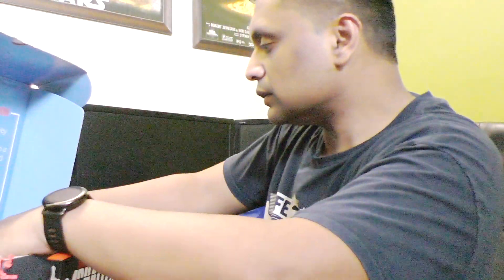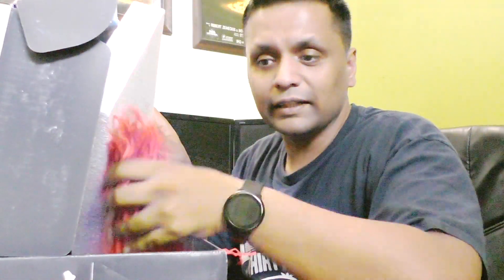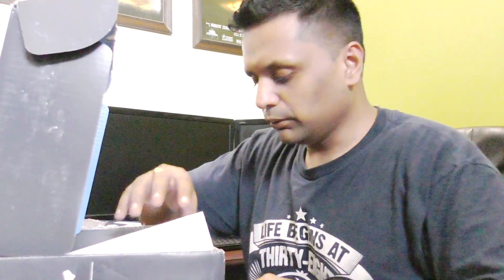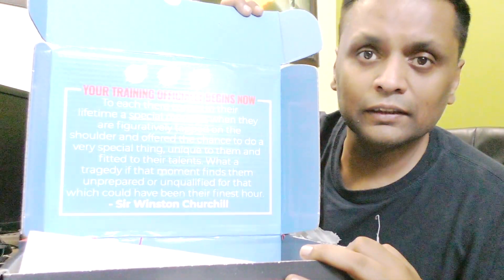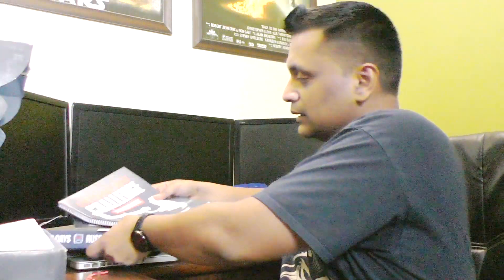I don't think there's anything else left in the box. Nope — just some papers. And we also have this very nice card with a quote from Winston Churchill. It says 'Your training officially begins now.' So guys, that is all we have got in this unboxing of the One Funnel Away Challenge kit.